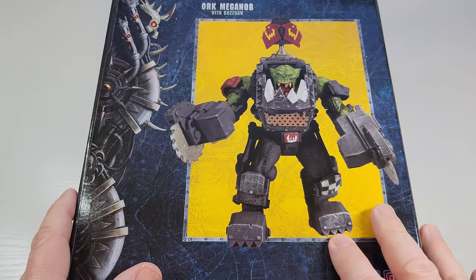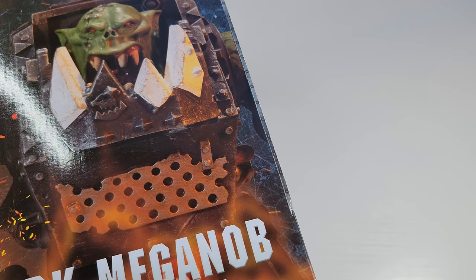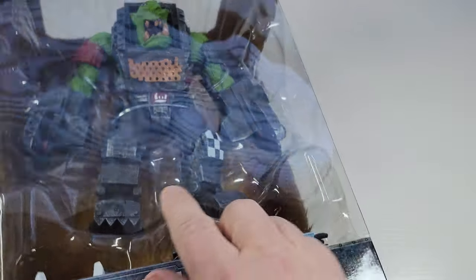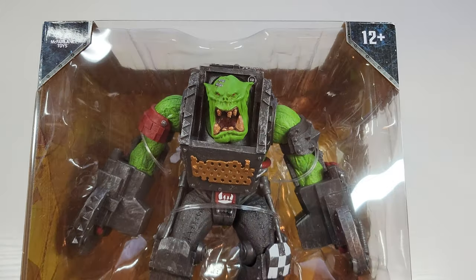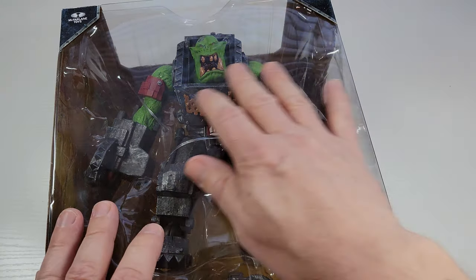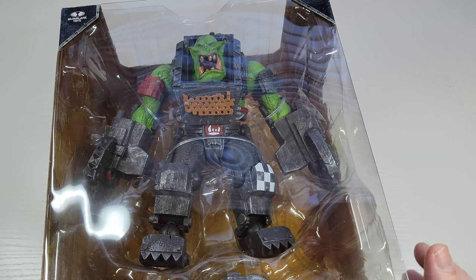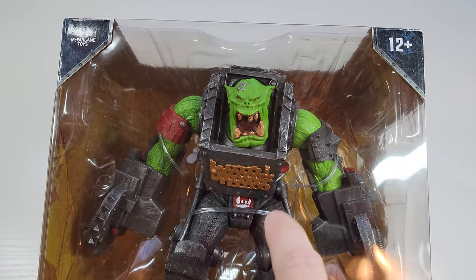I also reviewed the earlier Ork, and I also have the Ork Mega Knob with Shoota. So this guy has a buzzsaw arm, the other one has a big gun, and the first one I reviewed has like a giant grabby arm. I'll link in the description to the playlist with all my Warhammer 40K items so you can see all those reviews. Let me get this open.